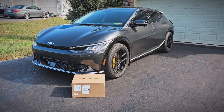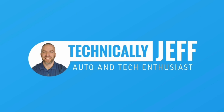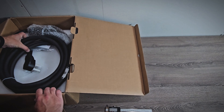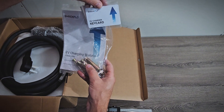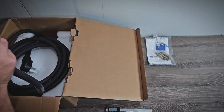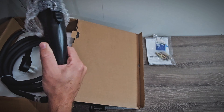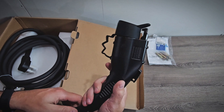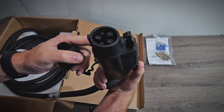We'll go ahead and get it unboxed and look at everything up close, and then we'll test it out. It is packaged well. We have the manual and hardware, and some RFID cards so you can limit access if you want. Then we have the cables and the J1772 connector. It has a dust cap and feels good quality, and it functions as it should.